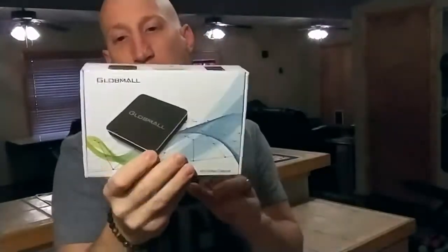Hey guys, Jeff from Tech Brothers coming at you with an unboxing slash review of the GlobMall HD Video Capture.